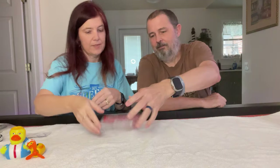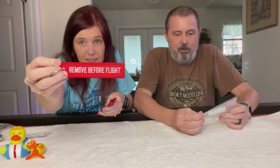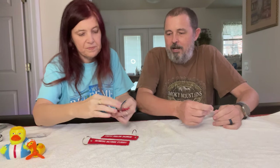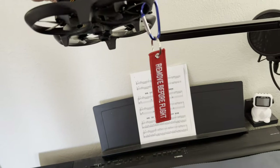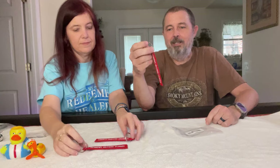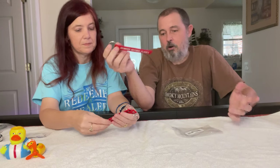These are key chain tags — actually, they're remove-before-flight style tags for my drone. I'm a licensed drone pilot and I have one particular drone where I always forget to remove the gimbal protector. I'm going to attach this to the gimbal protector so when I take the drone out of the box I'll see it hanging down and remember to remove it.